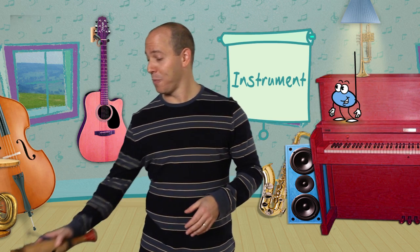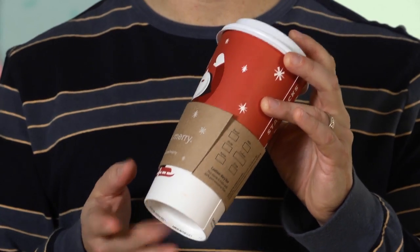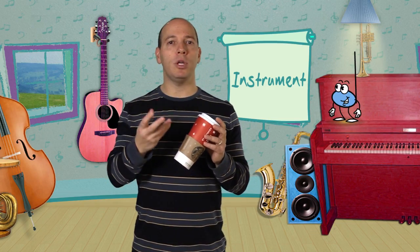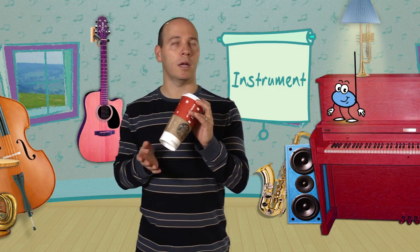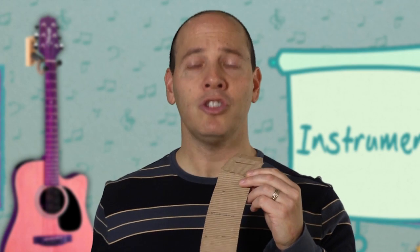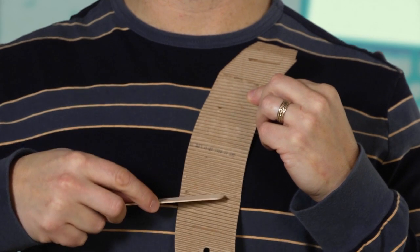Look what I've discovered. I was at Starbucks, and I was drinking my coffee, and I started playing my cup like this. I was listening to all the beautiful sounds it was making. And then I discovered — if I take this off and turn it inside out, it actually has ridges, just like the guero. So I took a Popsicle stick, and it sounds just like a guero.